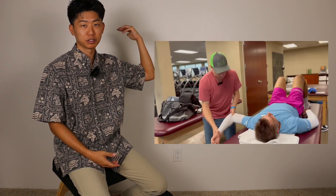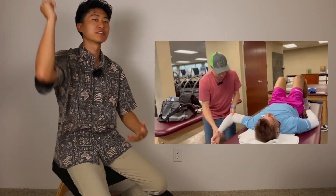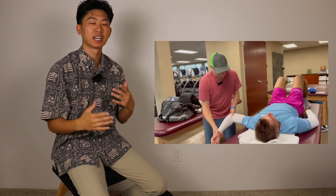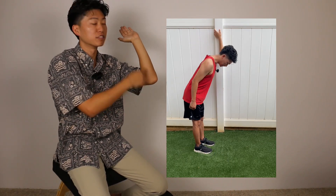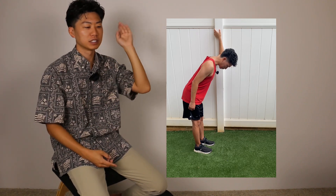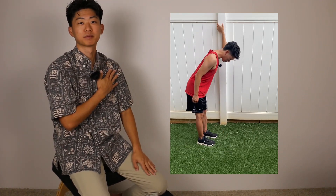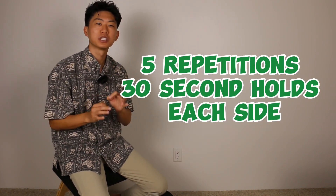The next stretch they do is external rotation of the shoulder. This is very important, especially if you're hitting a lot of overhead shots, as you need a lot of external rotation to get into that position. Using a wall, doorframe, or pole, hold your hand on it and make sure the elbow is locked in front of the hand. Then use the same bowing motion and bow until you feel a strong stretch in the front and top half of the shoulder. Perform five repetitions with 30-second holds.